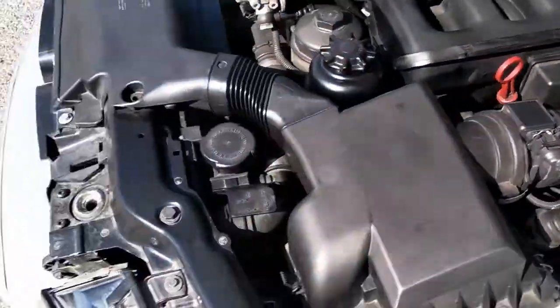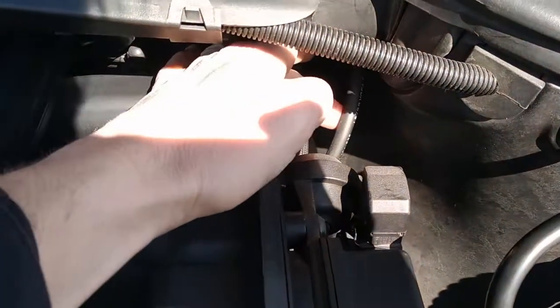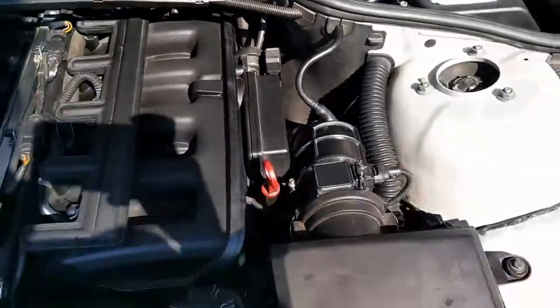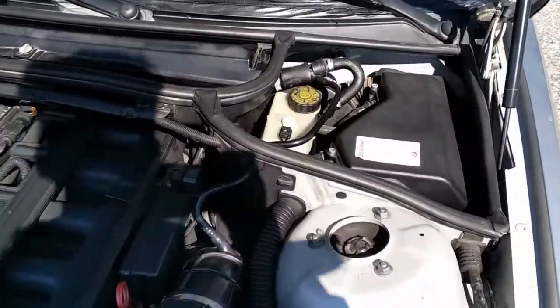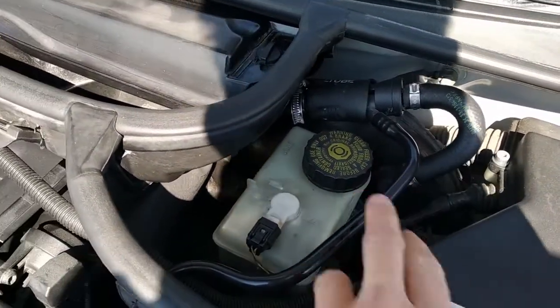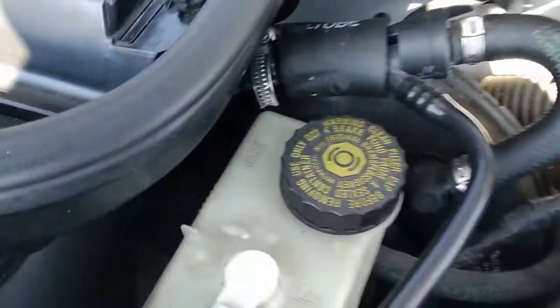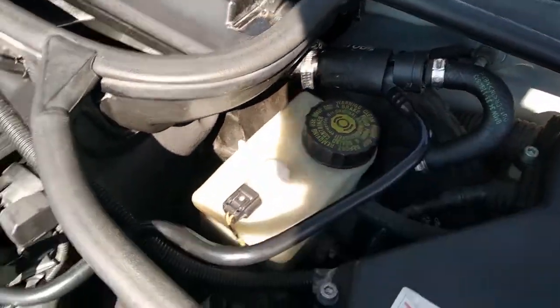On all the other engines the throttle valve works with a servo motor connected to the throttle pedal. In this case it's not like that. You can see here this is the cable of the throttle which goes directly to the valve. There's another difference: this is the housing for the vacuum for the brake.